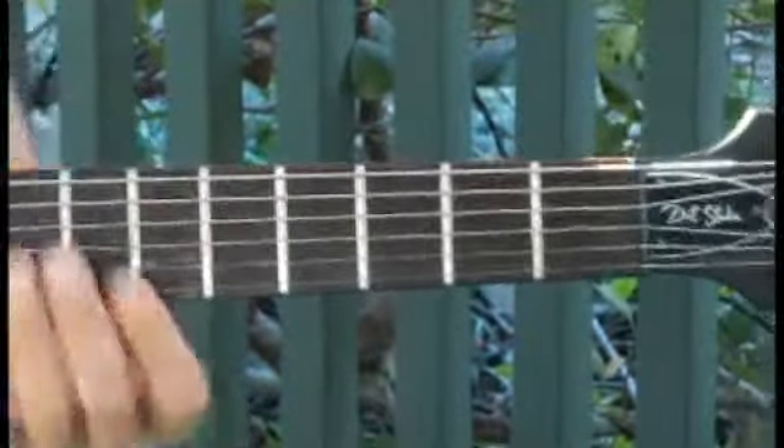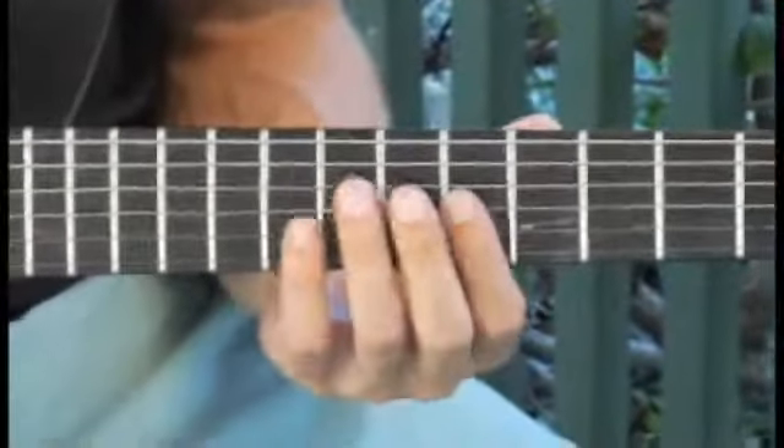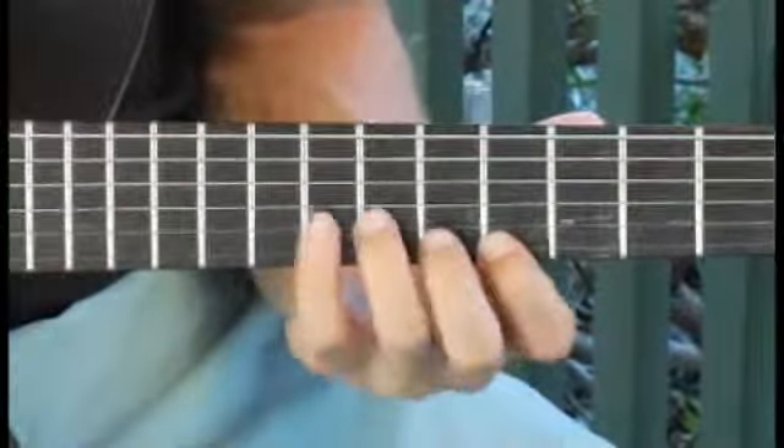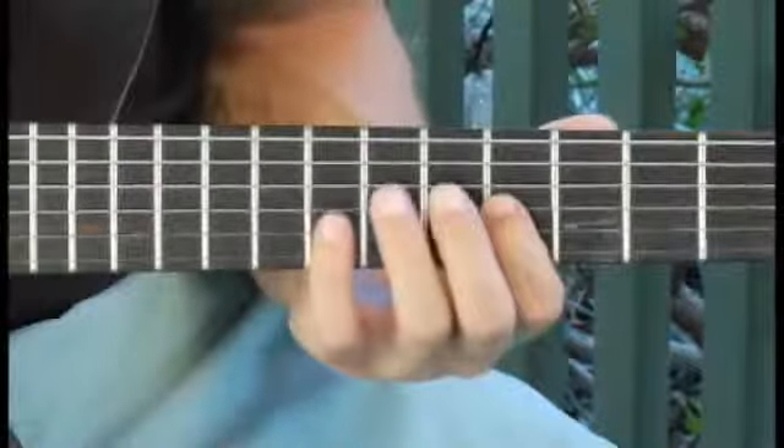And finally up to the seventh fret of the third string, down to the fifth string. Down to the eighth fret of the fifth string, down to the next string, down to the fifth string.